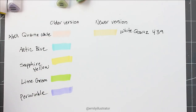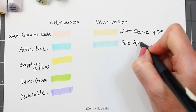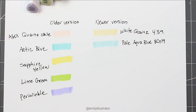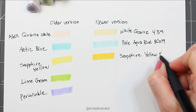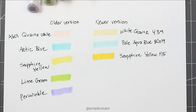The next comparison is pale aqua blue from the newer version, BG19, against arctic blue from the older set — which was probably one of my favorite lighter colors. Then there's sapphire yellow: the older set has one too, but the new sapphire yellow Y15 is considerably brighter. I like that they moved toward the Copic-style numbering, because it tells you what colors went into making that color.